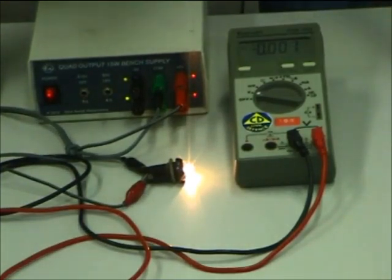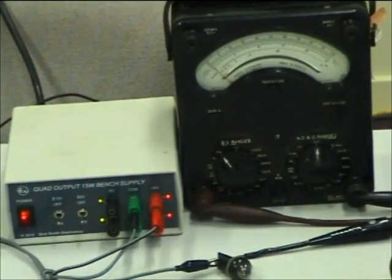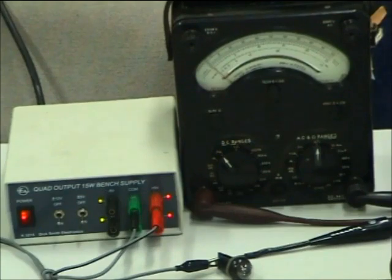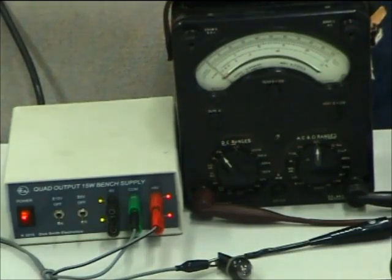Now let's measure the current being drawn by this light bulb. I'll turn everything off. One thing to note about digital ammeters is that they generally have a fuse in the ammeter part of the circuit, in case you accidentally apply it to a circuit where too much current flows and damages the meter shunt. The fuse in this digital meter has blown, so it doesn't work on the amps range. I've gone back to the old trusty AVO8 for measuring current.